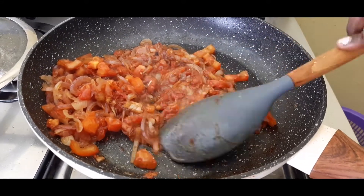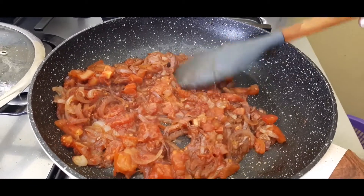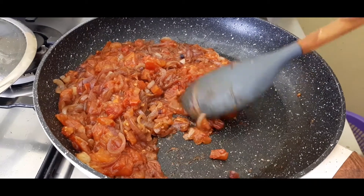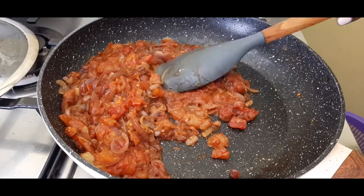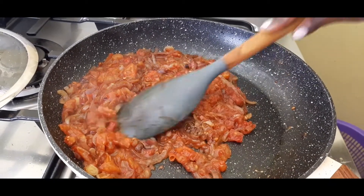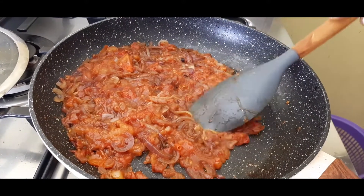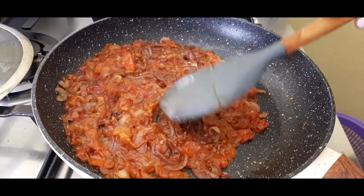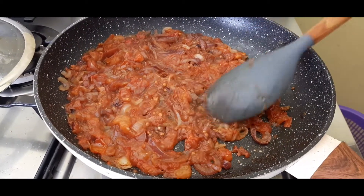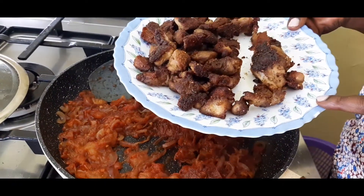Give the tomatoes time to puree into a pulp of some sort. Just apply a bit of heat so they can break down quicker. This is also what I do when I'm making sukumawiki or any other greens — you press on the tomatoes so they can pulp a little bit quicker while still retaining the onions being soft but not completely gone so you can still see them.